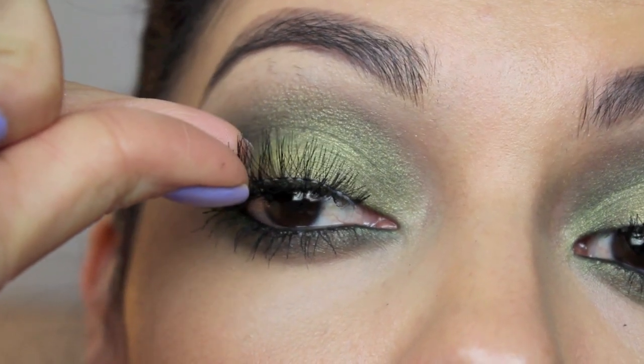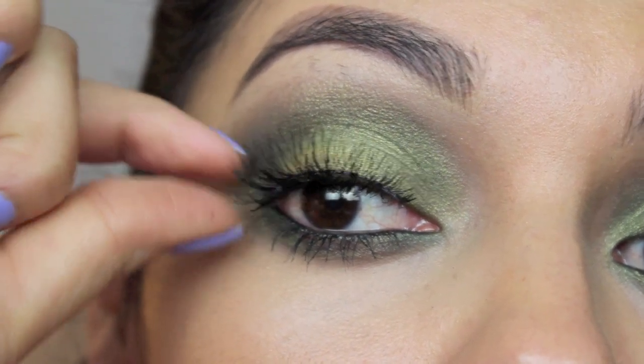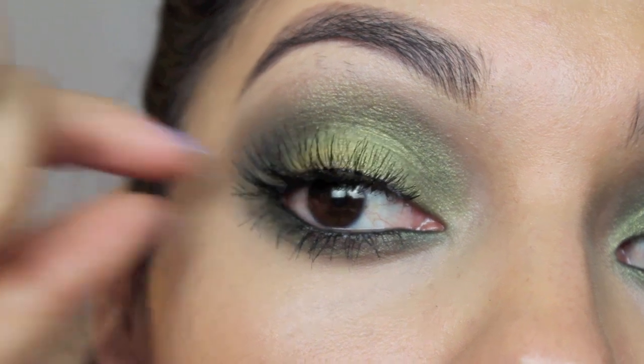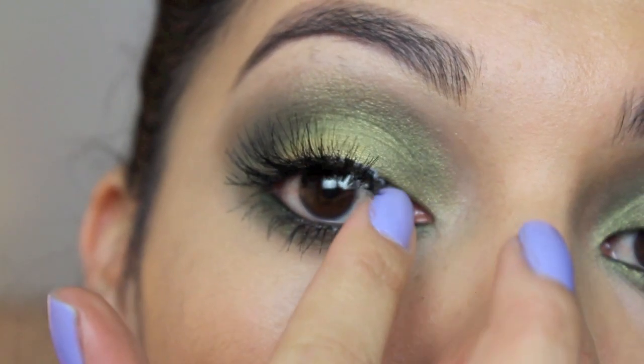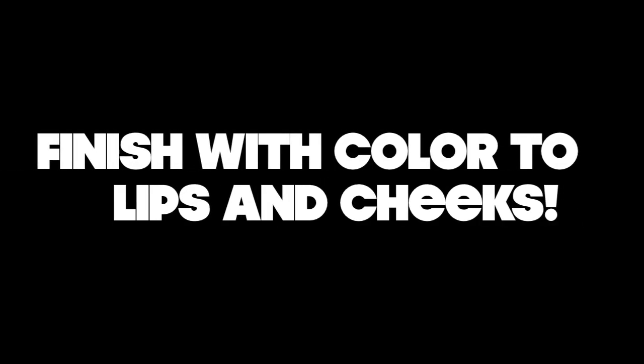Now I'm going to be adding my lashes. These are awesome — I've been using them every single day. I'll put the information in the description box down below. Then using a flat top kabuki brush, I'm feathering out the concealer on my face and blending it in, making sure it goes down my neck.